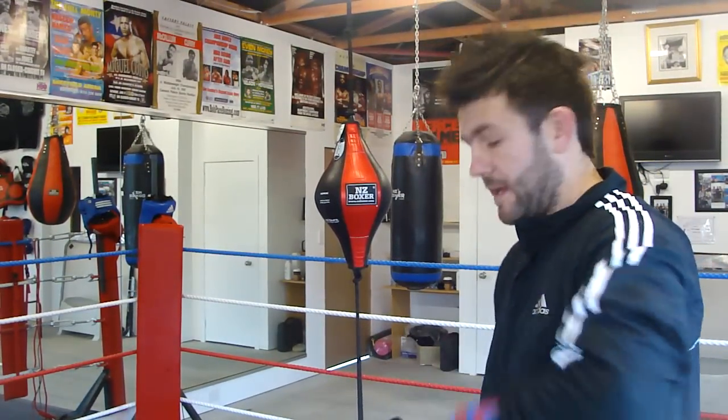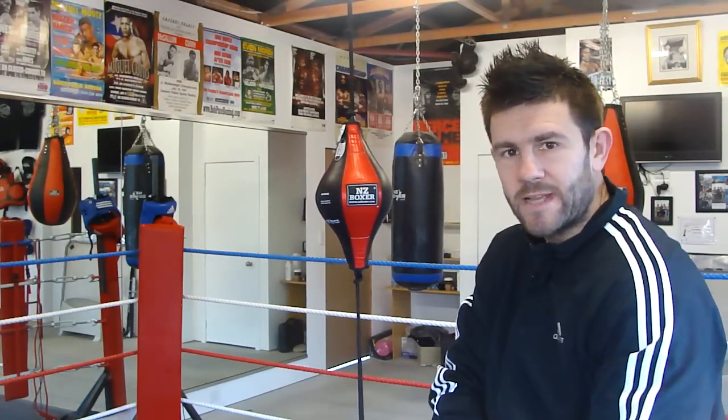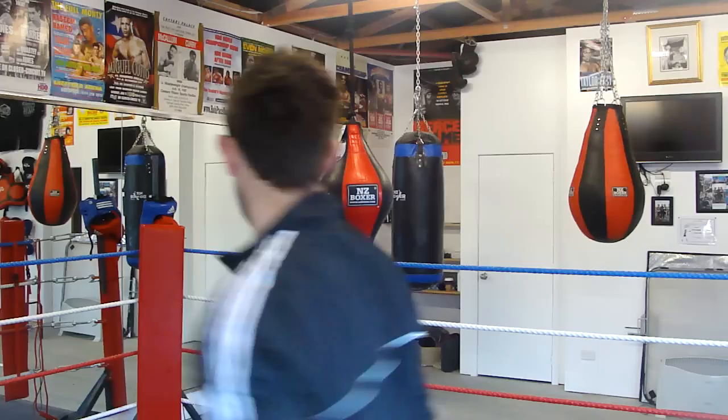How to work the floor-to-ceiling ball — one of my clients' nemesis. It's all about timing and hand-eye coordination. The first thing is to get the rhythm of the ball.